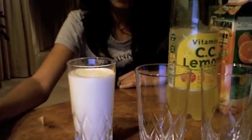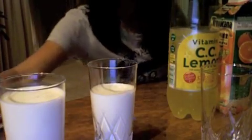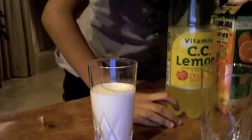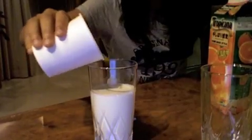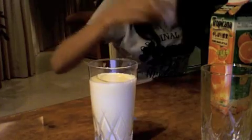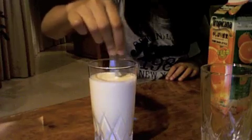Pour 250 milliliters of milk into another one of your large cups. Then pour 200 milliliters of orange juice into that same cup and stir it three to four times. One, two, three.